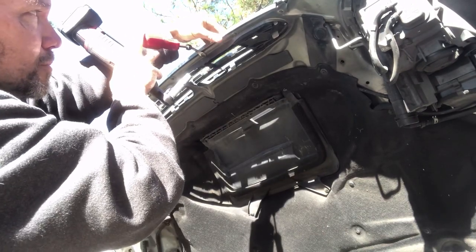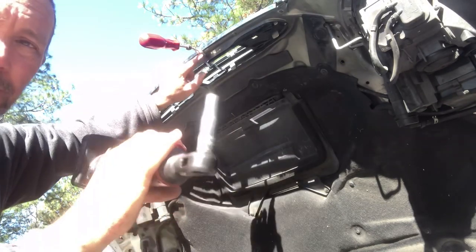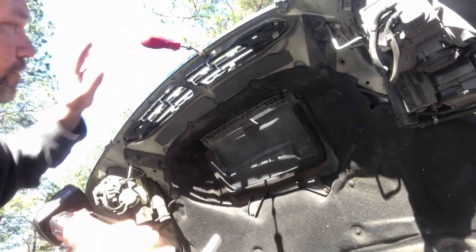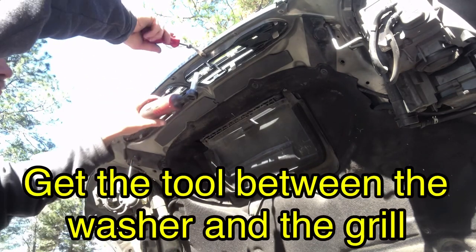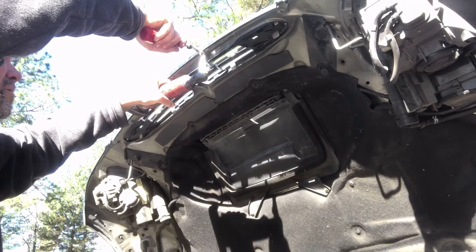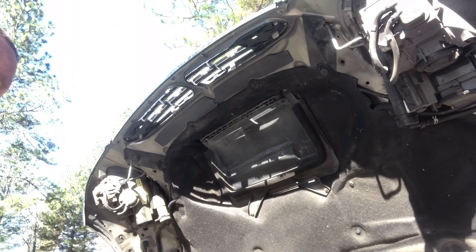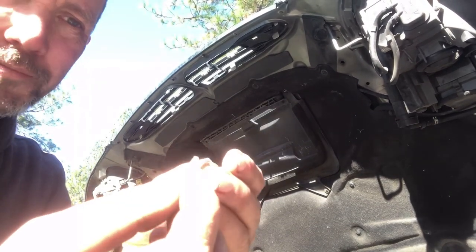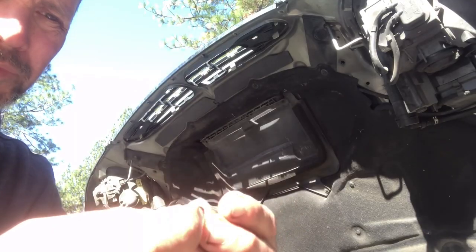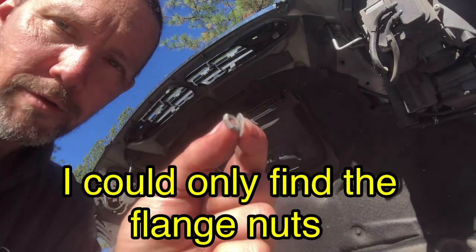Use your ratchet to lower this a little bit to where you can get your body panel tool behind it, and then you should be able to get it out the rest of the way by putting pressure on it with the body puller tool. Try not to drop it like I just did, but the washer and the nut part are definitely separate. I'll put a link in the description where you can buy new ones of these so you don't have to worry about whether or not you lose them.